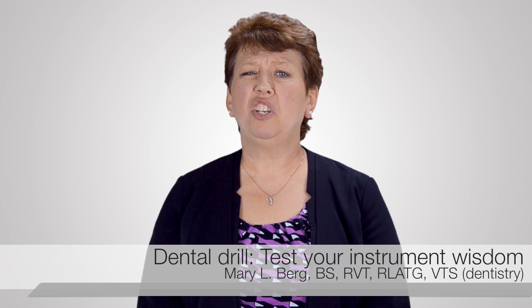Hi, I'm Mary Berg. I'm a VTS in dentistry and I'm here to talk about some of those unusual pieces of equipment we see in the dental suite and how we should correctly use them.